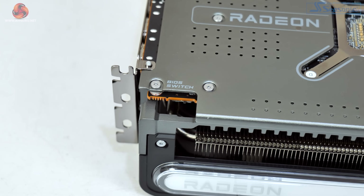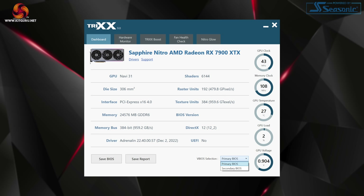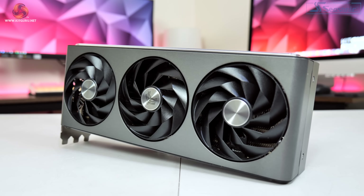This is actually a three-way switch: the setting furthest from the I/O bracket engages the primary BIOS, the secondary BIOS is in the middle, and on the furthest left setting Sapphire includes a software switch option that lets you change between the two BIOS modes from within the TRIX software, so there's no need to physically move that switch. BIOS 1 has a 420W total board power and a 2680MHz boost clock, while BIOS 2 has a lower 350W total board power and a boost clock of 2500MHz.